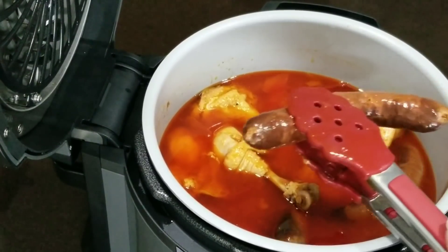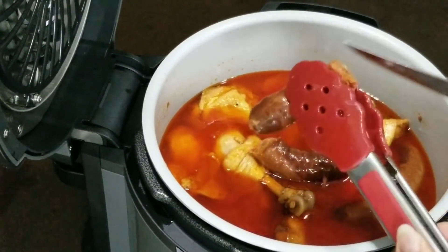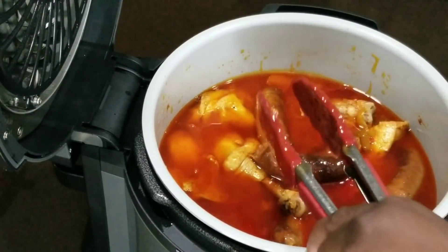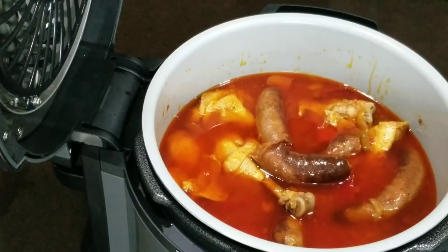Let's cut one of these sausages open and make sure that it's done. That is completely done. Chicken is done. I'm ready to eat.